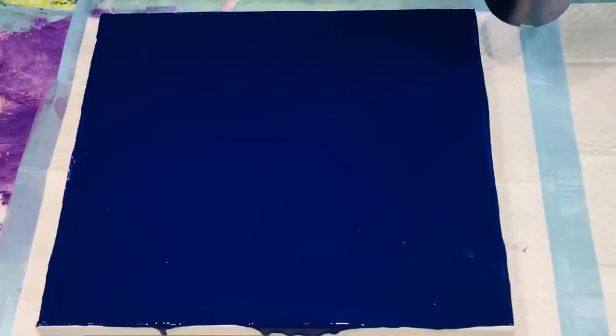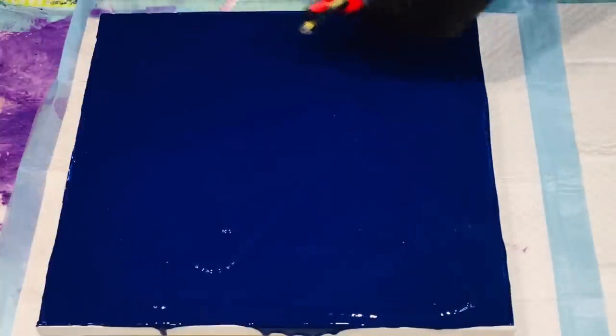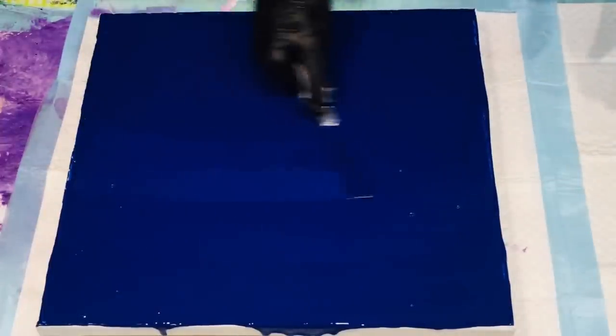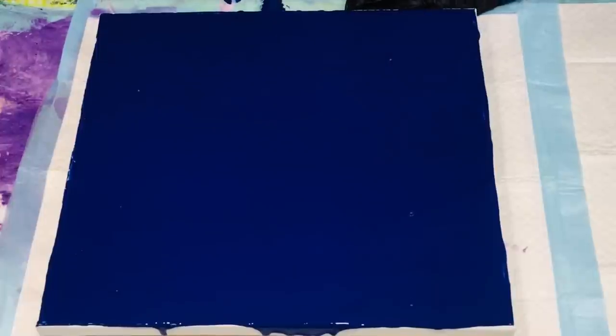I've got a nice base down now and I really want to be able to blow this paint when I put the nice colours on top. So I do need quite a nice thick covering to give it a really nice base to blow the other paints over. I'm not going to worry about my edges at this point because hopefully my other paints will blow over the edges.